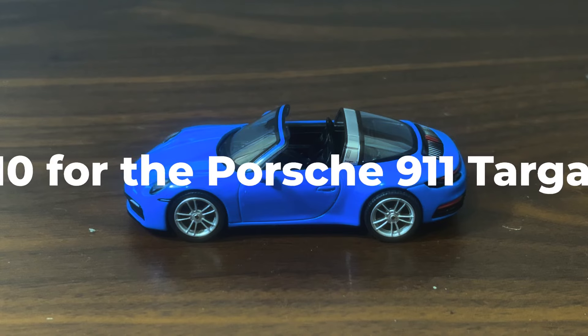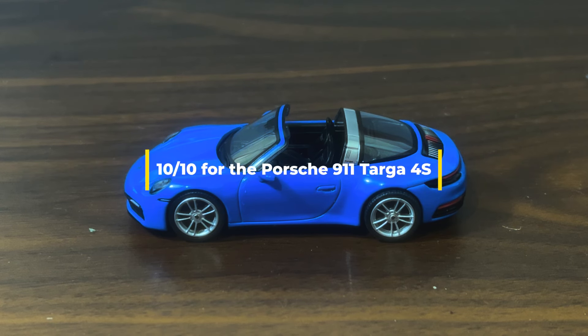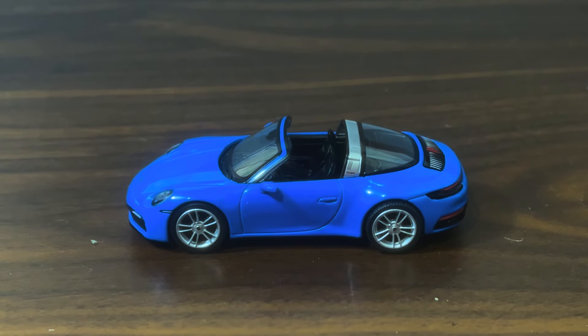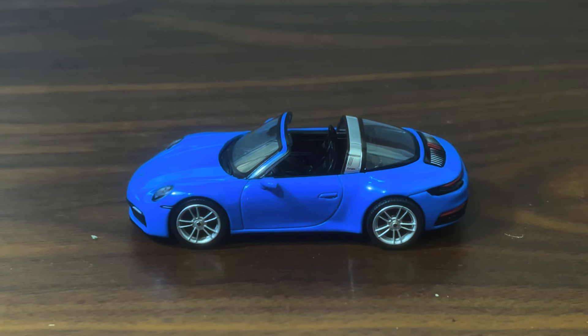All right, and that's it for this unboxing. Hope you folks liked it. If you're new to the channel and you like what you've just seen, please consider giving me a like and a subscribe and hitting that notification bell.